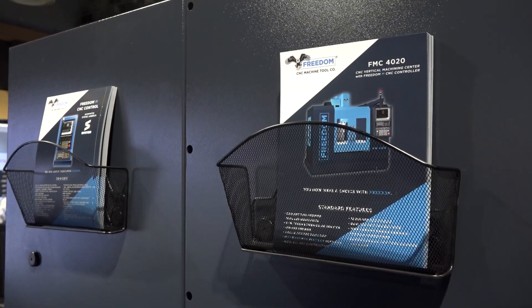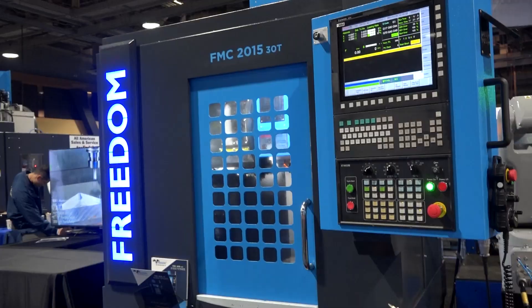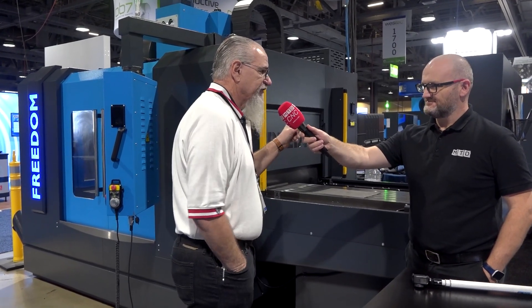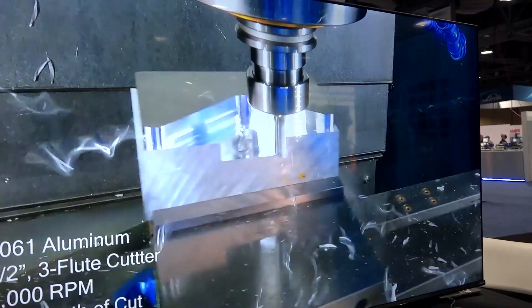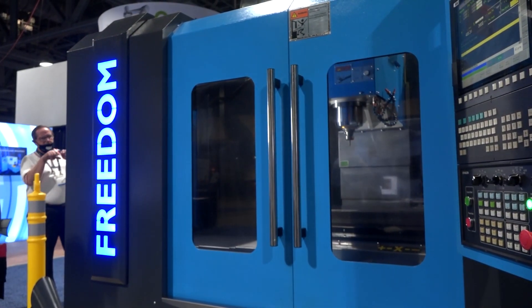And just finally, what other machines are in the Freedom range? We have the small machine — you can see it in the back over here — it's a 20-15, a 30-taper and also comes in a 40-taper. Those are only 20-tool changers. Then we have the 30-16 over in the corner of the booth. We also have some bigger machines: a 60-27 and an 80-27. And of course the 40-20 base model without the APC.